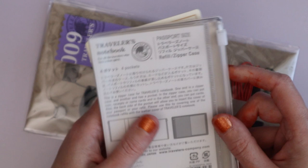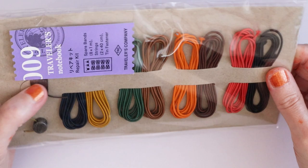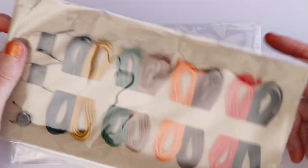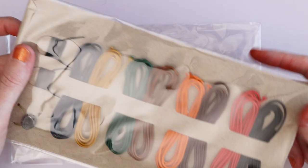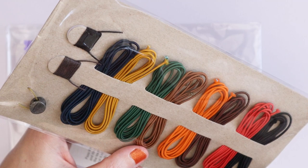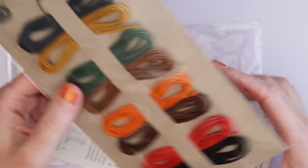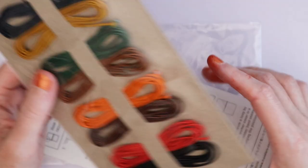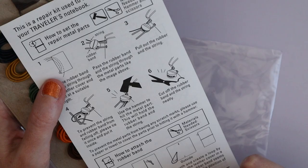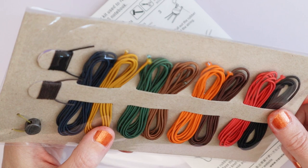This was from a separate haul I hadn't filmed yet. I grabbed the Traveler's Notebook stuff at Nomado when I was buying the knife holster. I also got a repair kit — the specific elastic thickness is really hard to find elsewhere. It comes with spare metal tabs and an explanation in Japanese and English on how to use everything, which is practical.